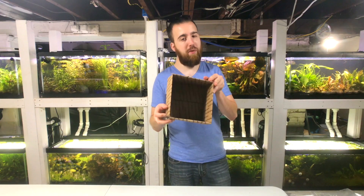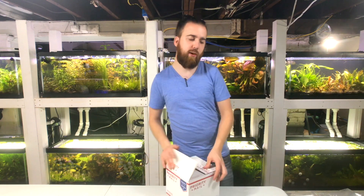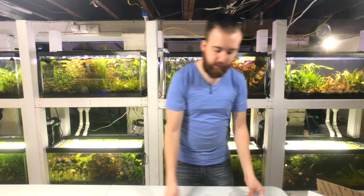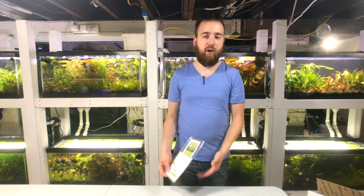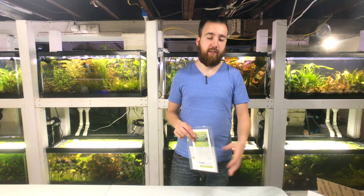Alright guys, I already opened the box to get the things out, but let's take a look at what this is. If you didn't know, it's a monthly subscription box full of aquarium goodies, having to do primarily with aquarium plants, but we will also sneak in other items that are related to planted aquariums.